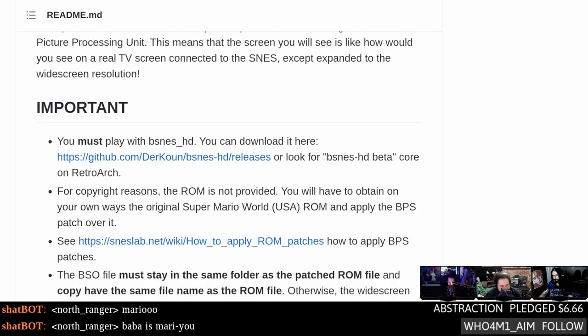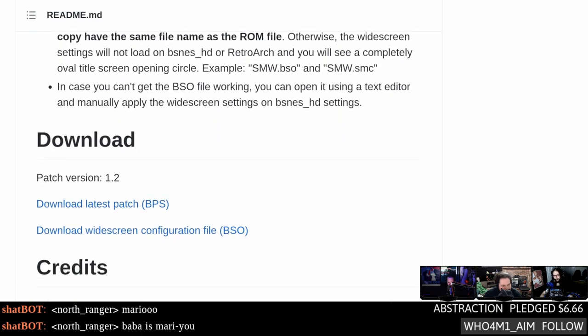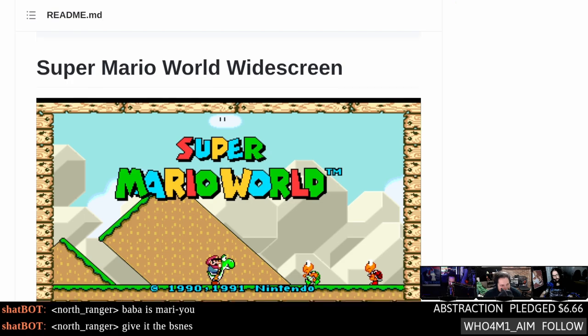It's a little cheaty gameplay-wise because a lot of the levels are designed with that limited frame in mind — enemies surprise you in particular ways. But it's still pretty neat, especially with the BSNES HD stuff. The technical challenge of implementing this is crazy because the game isn't designed to run this way — you have to insert your own map data and update it. If you really hate letterboxing and love retro games, this is for you.